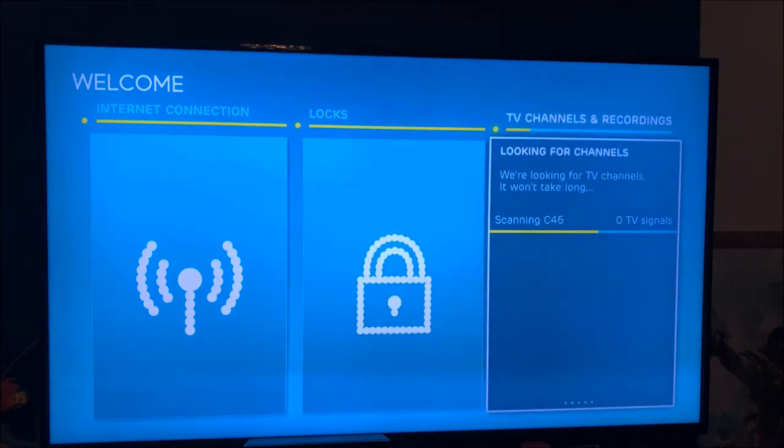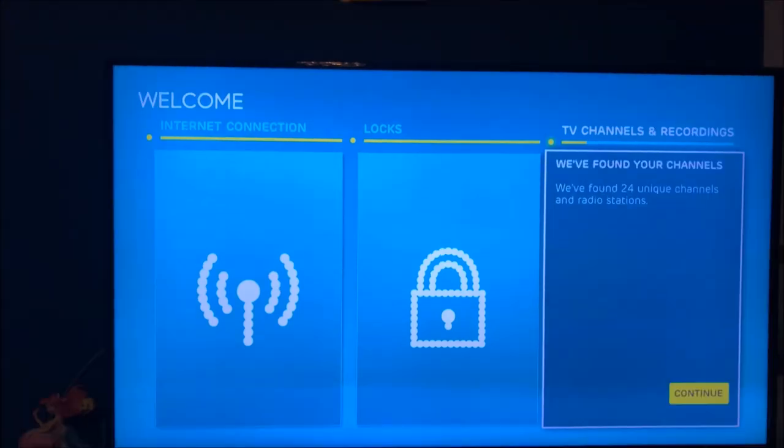We've got 'Content Unlocked' selected and it's scanning channels. My aerial is plugged in but for some reason it's saying zero TV signals, which is a bit odd. If it's not going to work that way I'll have to reconnect it. We're about eight minutes in at this point.